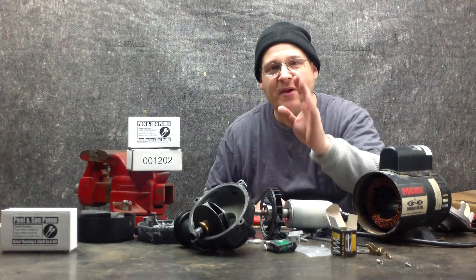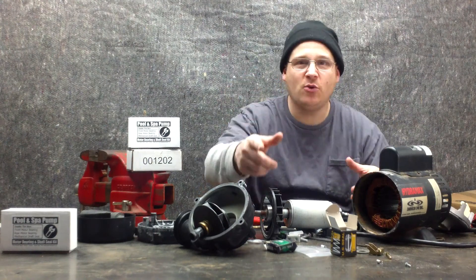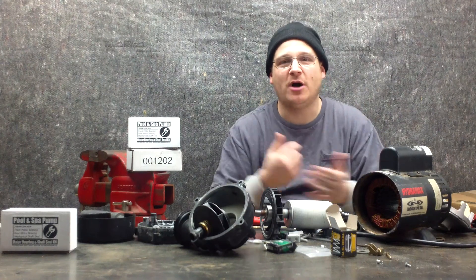Hey, it's Joe Tamargo from wetheadpumprepair.com. The first thing you want to do is hit the subscribe button below so you get the latest and greatest videos delivered to your inbox every time we publish.